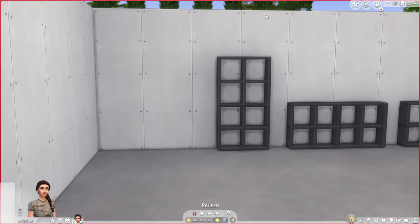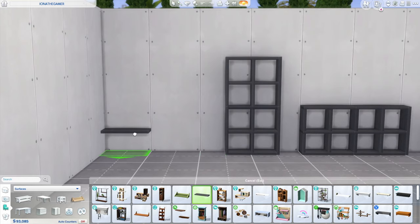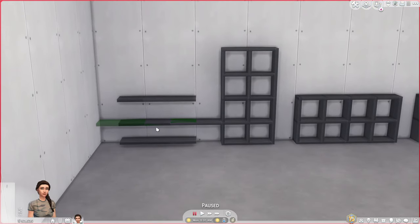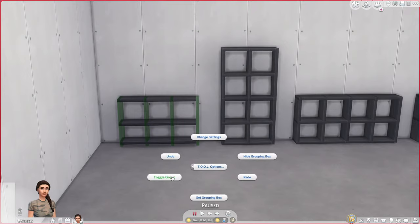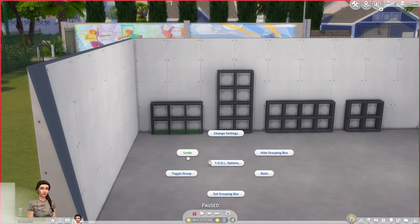Let's do one more — a 3x2. Using the eyedropper tool, pick up the Immaculate Shelf and place those. Then go to live mode, shift click TOOL, Toggle Active Object, Alt click each shelf, shift click TOOL, Rotate 90 degrees, shift click TOOL, Toggle Group. Then shift click TOOL, Toggle Active Object, Alt click, shift click TOOL, Elevate minus 0.05, and shift click TOOL, Toggle Group.